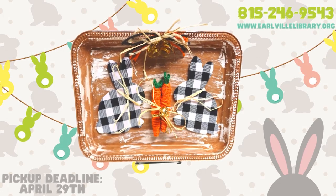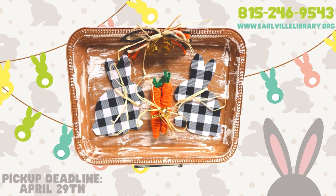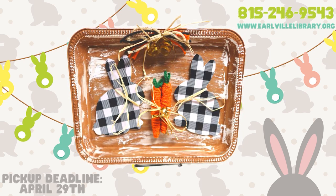We hope you've enjoyed our third week of spring crafting for April 2023. Stay tuned for more crafts to come. Check out our website, www.earlbellelibrary.org, to stay updated with all of our other program offerings. Thanks for watching, and we'll see you again soon!